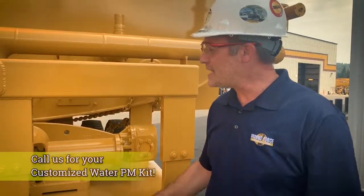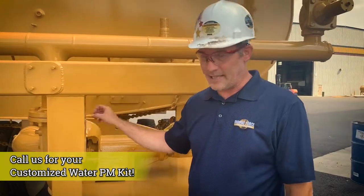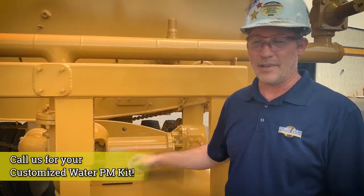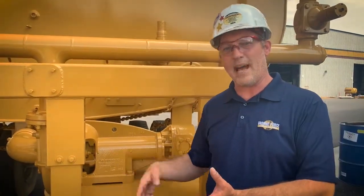We do have maintenance kits that come with the shaft, the bearings, the volute, the cover, the gaskets — whatever you need. Just call us and we'll get it for you. We do recommend stocking at least one pump, so if one pump goes down, swap it out, rebuild it, and put the rebuild back in stock.